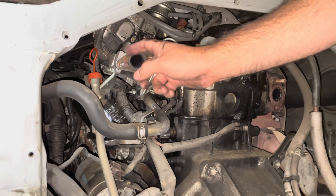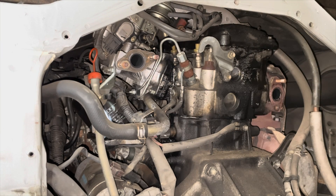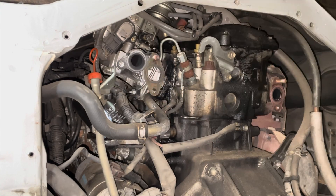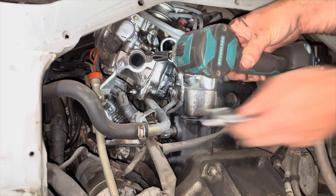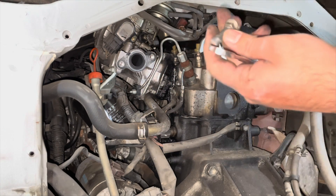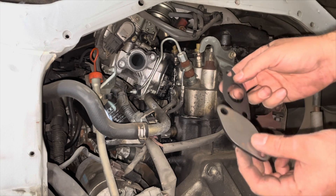Now we've got to take these studs off. Put one nut there and another one — I'm going to do the same for this one. Now we're going to put the gasket with the plate.